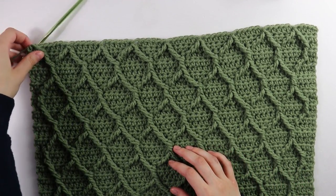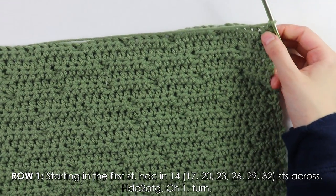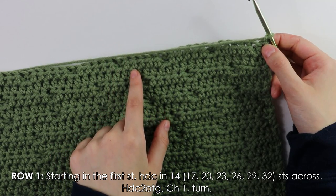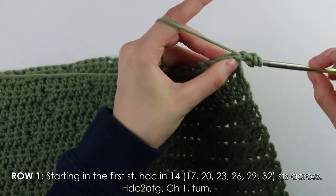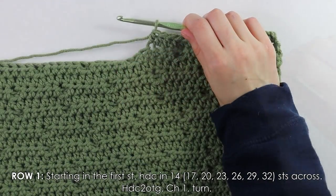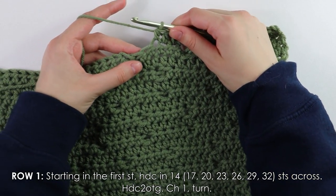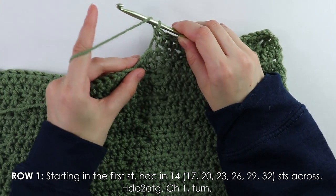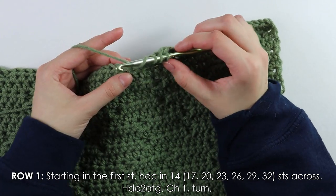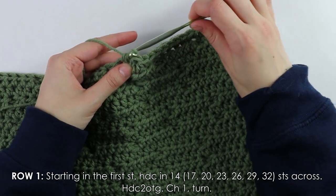For the first shoulder strap, chain one and turn. On row one, half double crochet into 17 stitches across. Once those 17 stitches are done, work a half double crochet decrease into the next stitch: yarn over, insert hook into the stitch, pull up a loop, yarn over again, insert hook into the next stitch, pull up a loop, then yarn over and pull through all five loops. Chain one and turn.